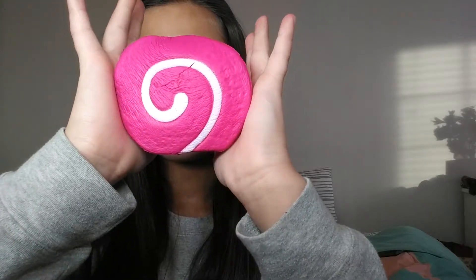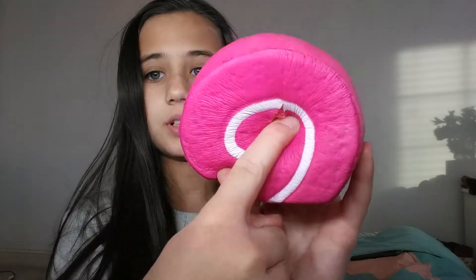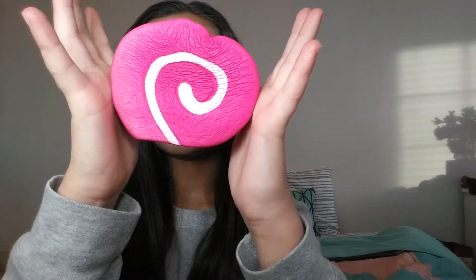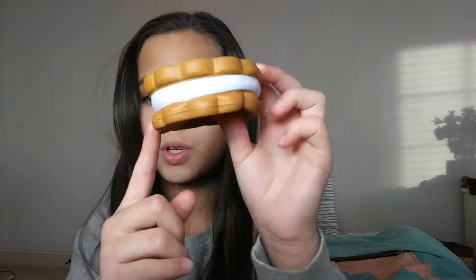I also have this one — it's like a candy type, and there are some cracks in it which I do not like, but it is slow rising, so that's good. On to my third one — these are one of the first squishies I ever got, which is still very good. It's like maybe an ice cream sandwich, I think it's called.